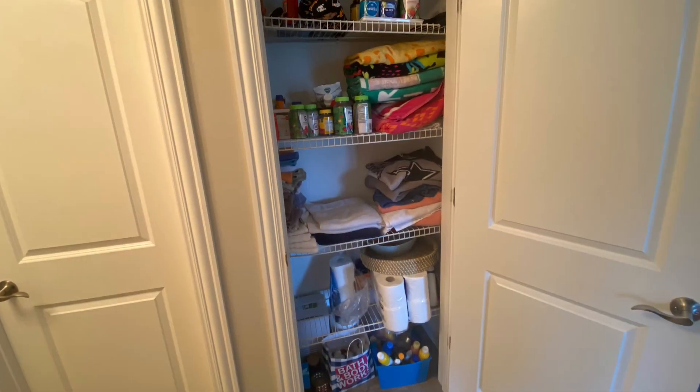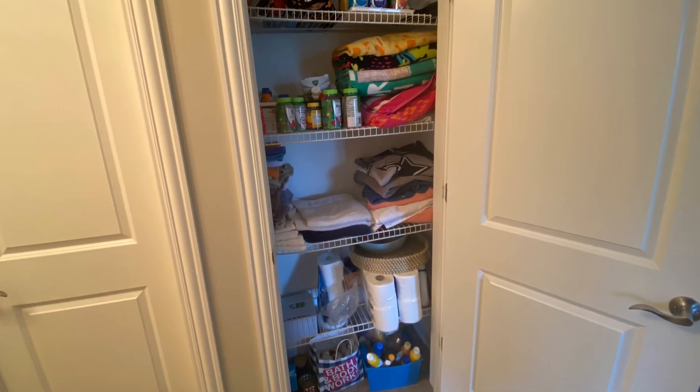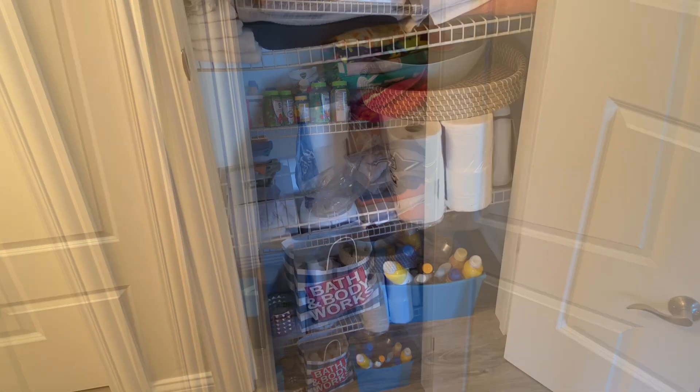Hey everyone, Cody here. This weekend's project involved redoing the linen closet. So it may not look like a whole lot needs to be done, but believe me, a lot needed to happen here.